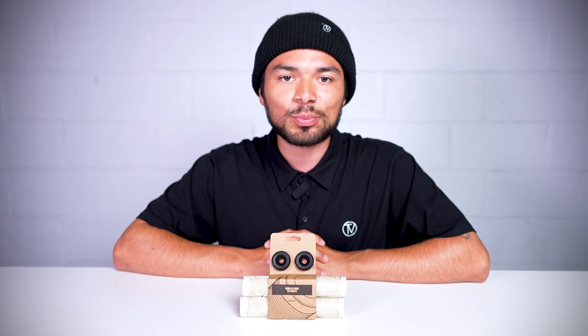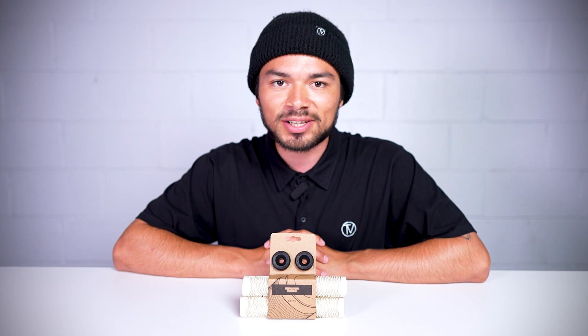Welcome to another Vault product overview. Today we're going over the Tilt Topo 2 grips. Let's dive into it.